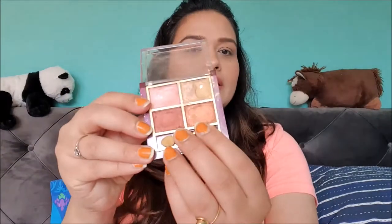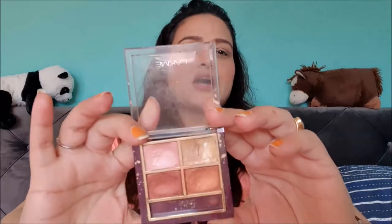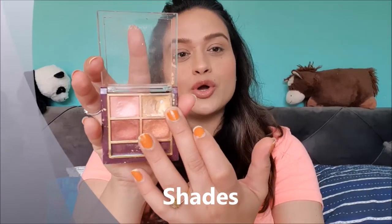Inside, the palette has four shades and a sponge tip applicator, which is of no use — I've barely used it and it's already falling apart. There are four shades, all metallic: one is pure gold, another is pink with gold reflects in it, one is a sunset bronzy gold shade, and the last one is copper bronze. These shades don't have any names.